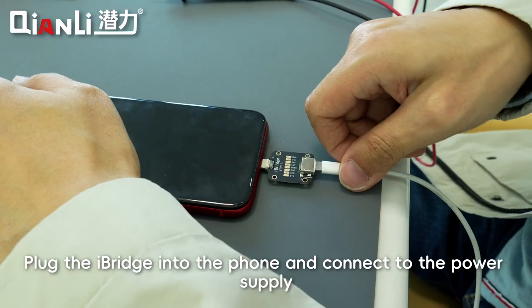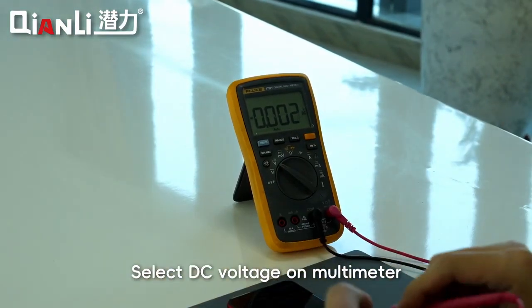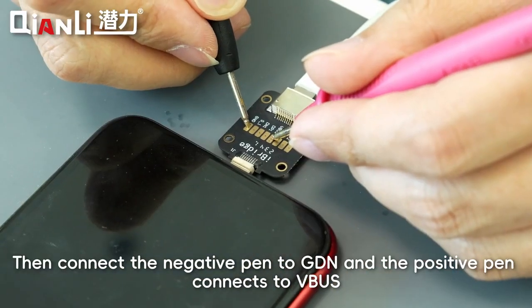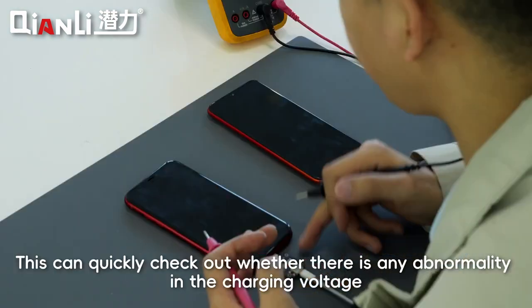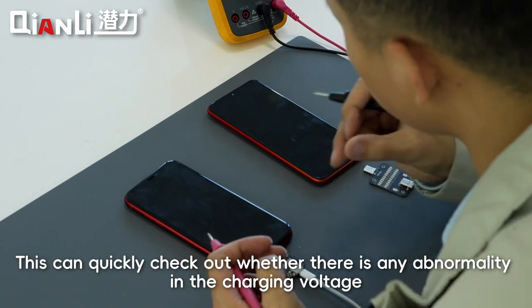Plug the iBridge into the phone and connect to the power supply. Select DC voltage on the multimeter, then connect the negative probe to GND and the positive probe to VBUS. The voltage value shows 4.6 volts. This can quickly check whether there is any abnormality in the charging voltage.